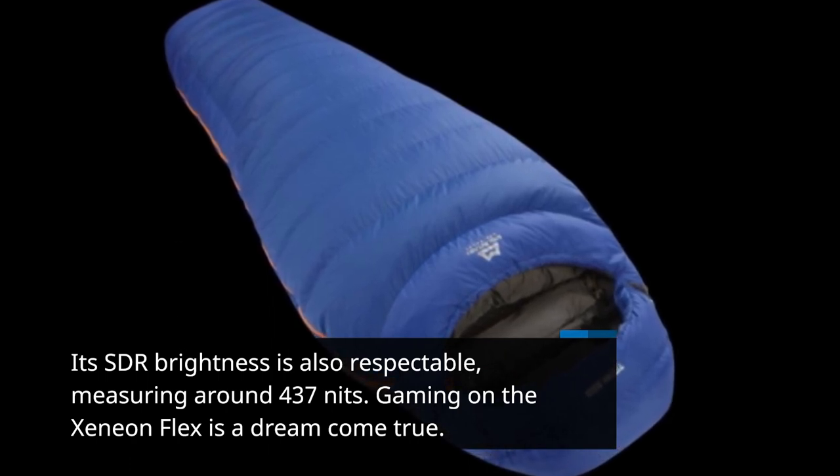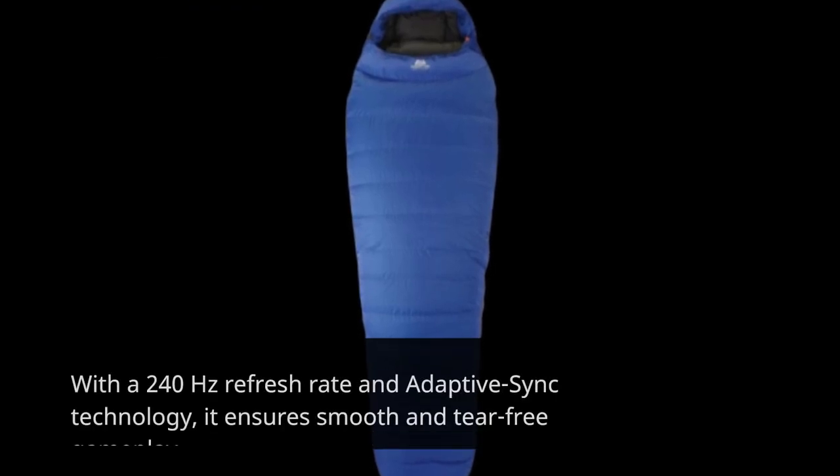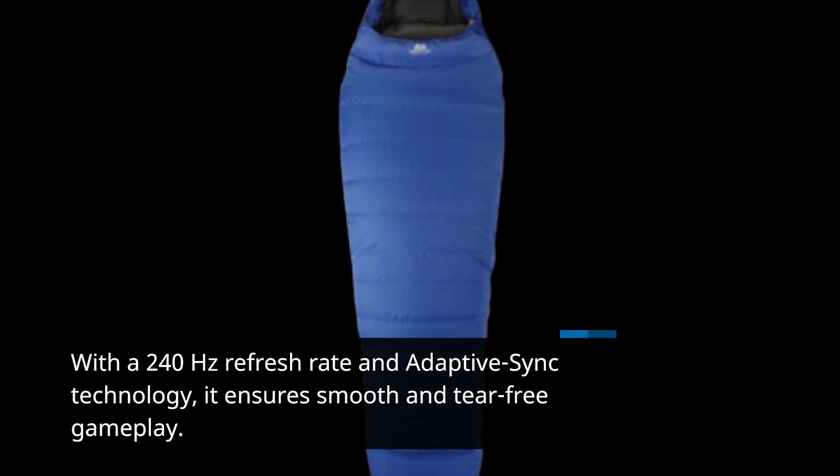Gaming on the Xenion Flex is a dream come true. With a 240Hz refresh rate and adaptive sync technology, it ensures smooth and tear-free gameplay.